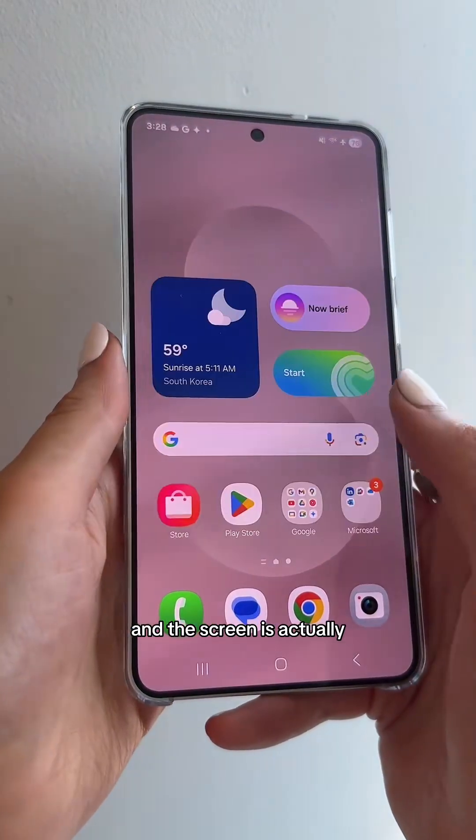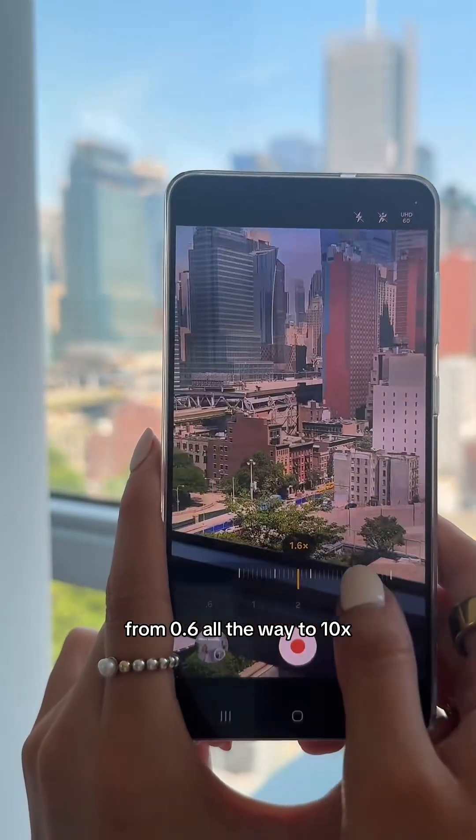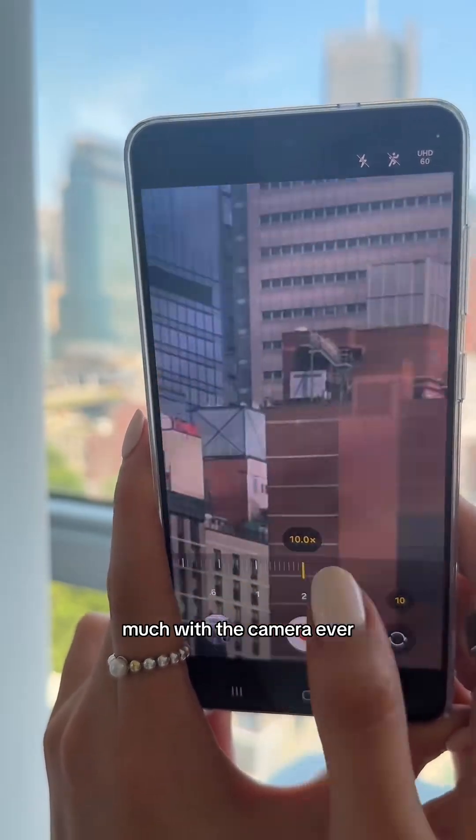I love how this fits in my hand and the screen is actually really beautiful. Looking at the camera, I like that you can go from 0.6 all the way to 10x — I've never zoomed this much with a camera ever.